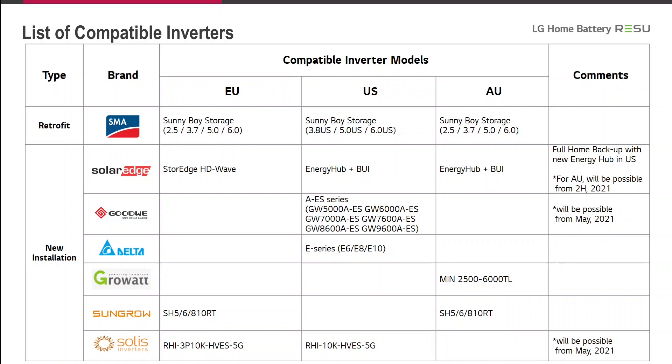Here you can see the list of compatible inverters. Since the product is sold in Europe, the USA, and Australia, there are different models to distinguish. We have inverters for retrofit such as SMA, and for new installations a big variety of inverters as given in the table.